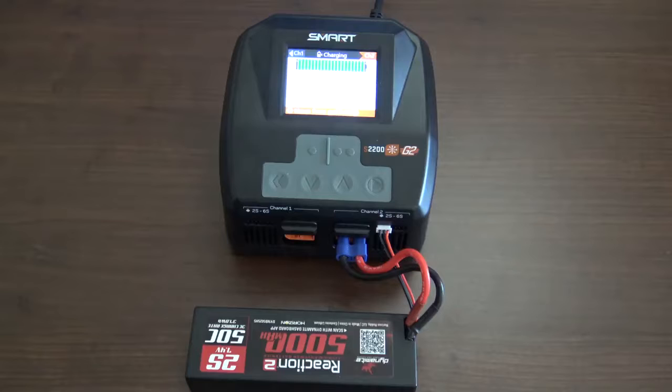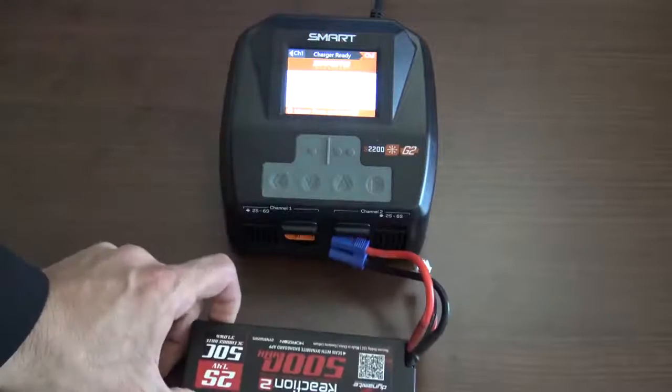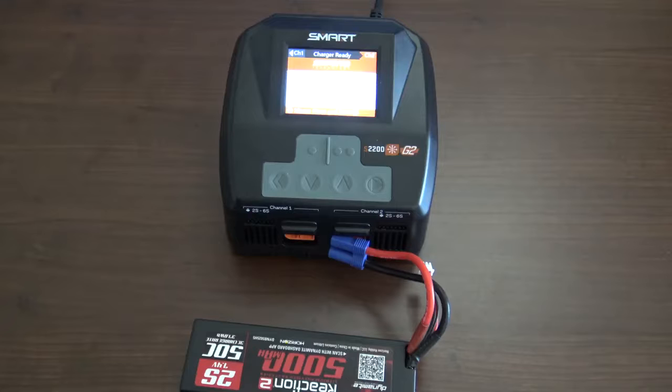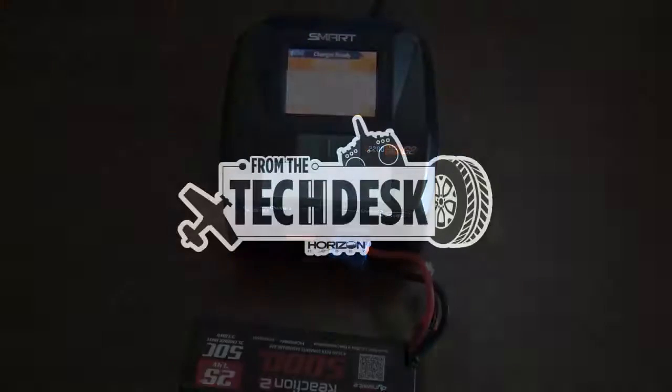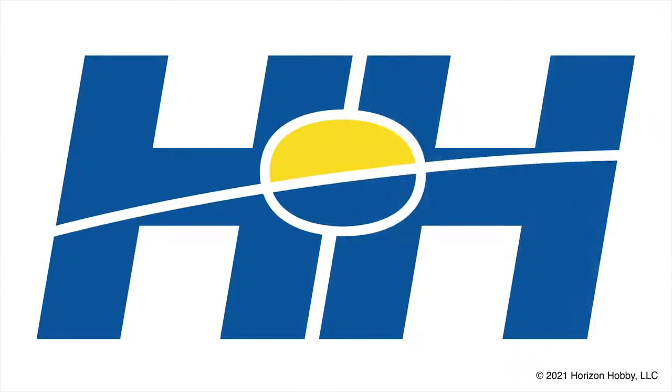Also, never charge your batteries unattended. Always be around while you're charging batteries. Once you're done charging, simply unplug the battery from the charger — it beeps when done. There you have it, you're ready to go run. Also, it's best to store your batteries at 40 to 50% capacity when you're not using them. Thanks again for watching From the Tech Desk by your RC experts here at Horizon Hobby. Stay tuned for more tips, tricks, and helpful videos.